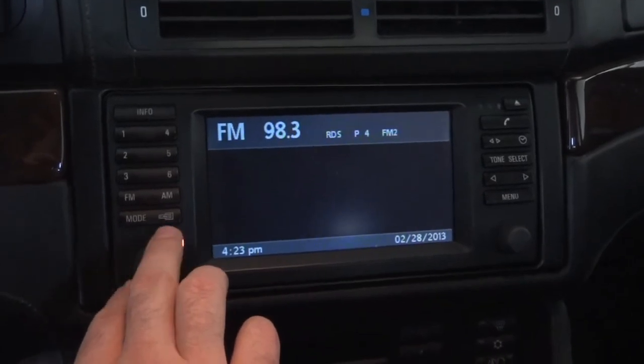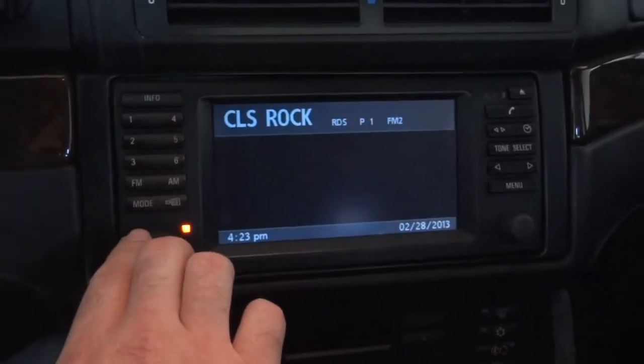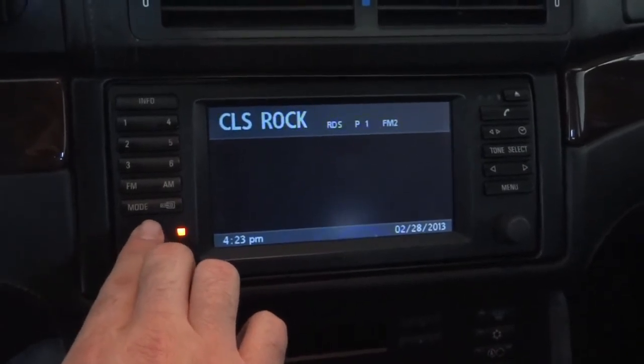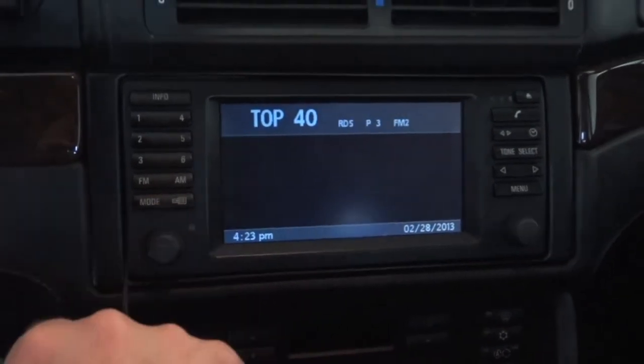Let's turn on the radio — yeah, that looks different too. The screens do look more modern for sure. Doesn't look quite as dated as it did before. So that's good, I like that.